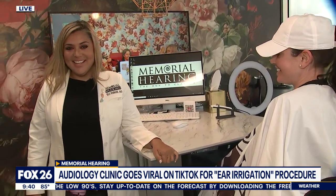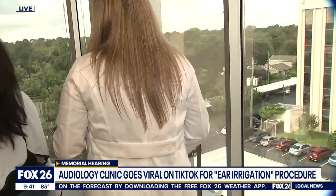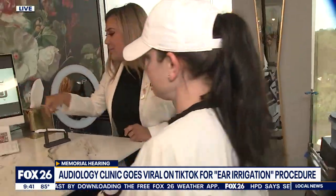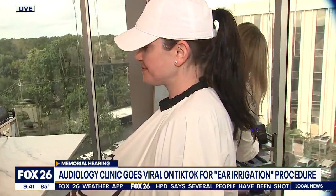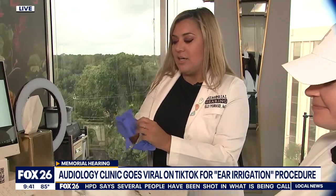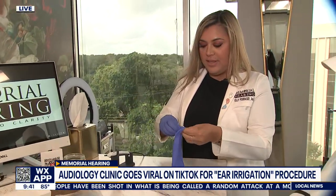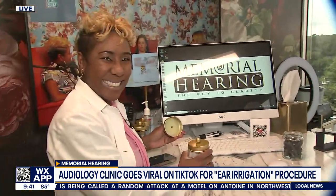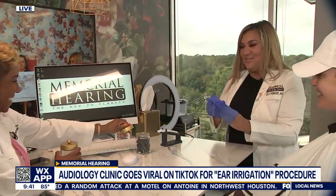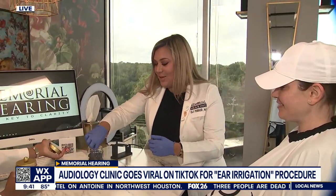So basically the first thing we do is look at the ears. And then the next thing we normally do is make sure there's not a perforation or hole in the eardrum, because if there is, water could be a problem. This is Dr. Wiggins — she's another doctor here and my assistant for today. So we look in the ears.